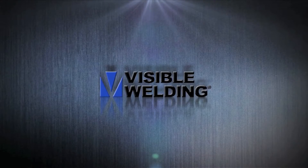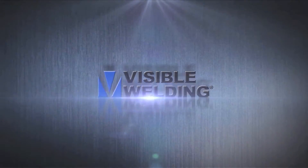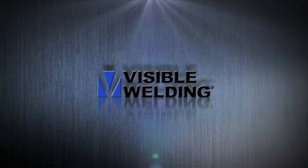Visible Welding is pleased to present a series of video presentations covering the WeldWatch EDU Weld Tutoring System, which was developed with major funding by the U.S. Navy through the NSRP program. In this last video, we hear from instructors who have used the WeldWatch EDU system as they discuss their experiences as well as look into the future of video and weld training.